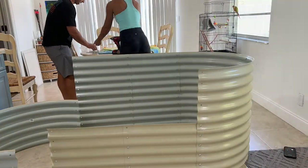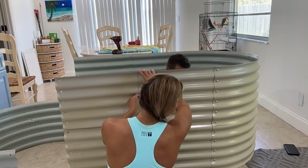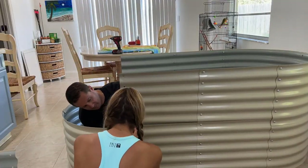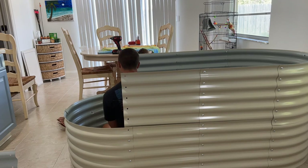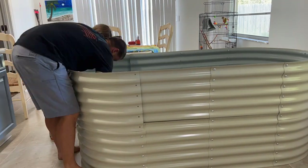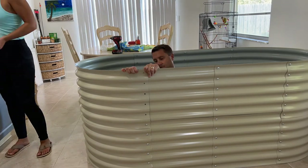We started off by unboxing and putting the raised beds together. It was actually pretty easy with the two of us working on it and it went by pretty quick. Thank goodness for time lapse to speed this up. But the other bed Taylor did by himself while I was at work, and he said it was much more difficult without my help and took him a little bit longer just because the panels are heavy and you kind of need two people to hold them in position.